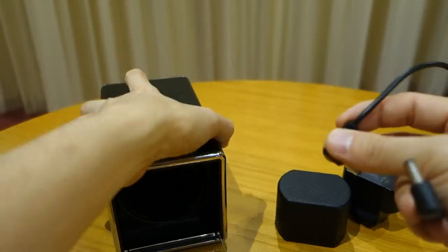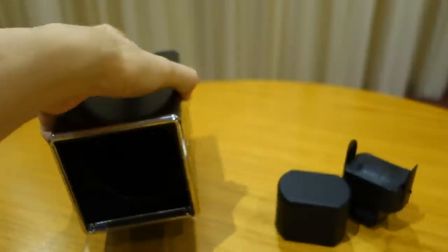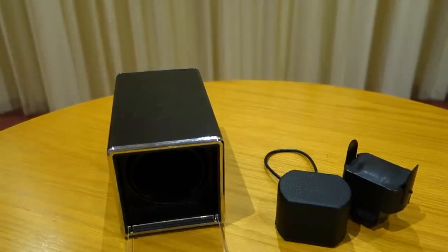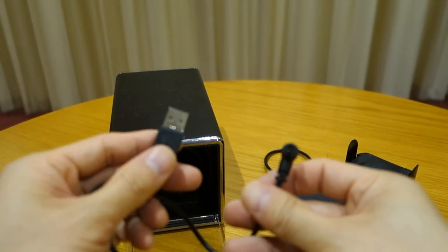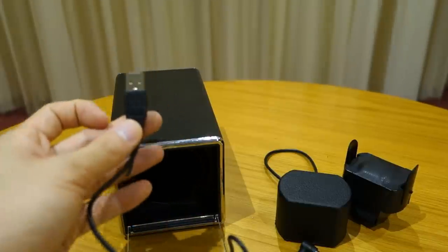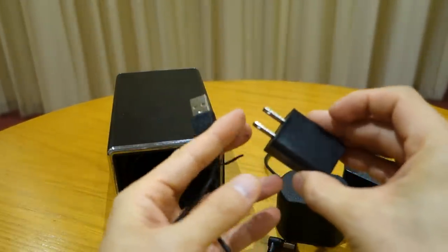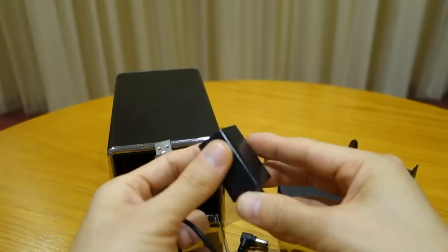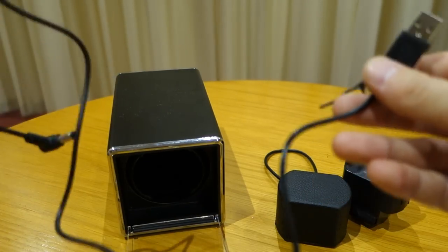It also comes with a module extension cable so you can connect multiple winder units together on your shelf. For power, it uses a USB cable — just a 5-watt USB, meaning you can plug it into a computer or laptop. Unfortunately the plug itself is not suitable for Australian outlets, so you'd need a converter or your own 5-watt USB output.